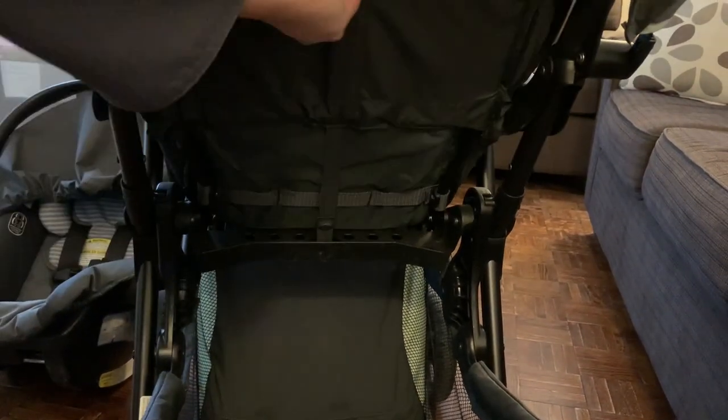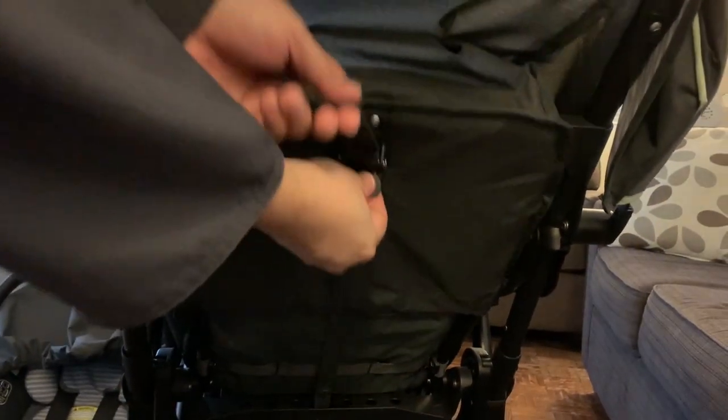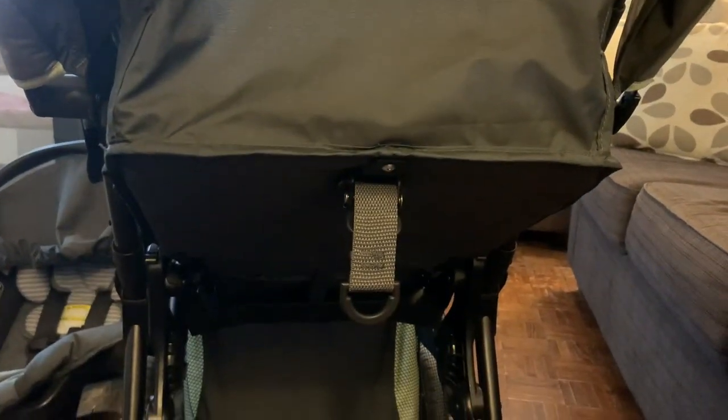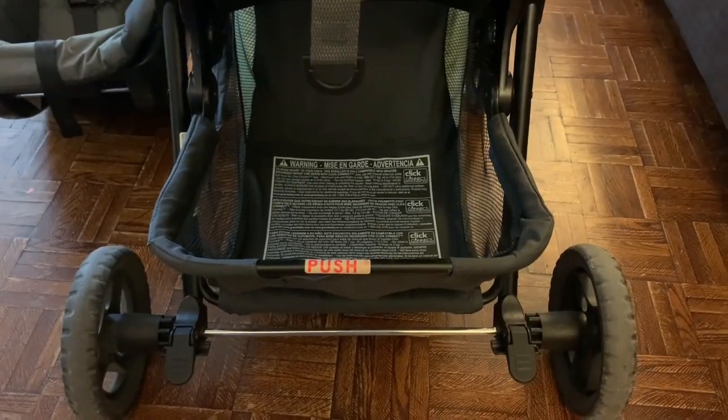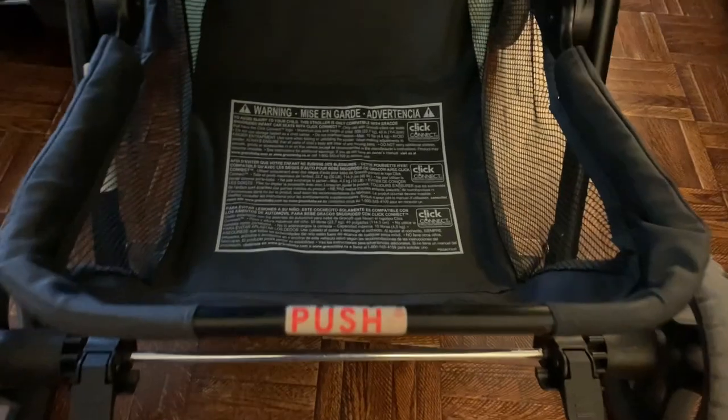You can move the strap backward by pushing the black button underneath. This is the storage basket — it has a very large storage basket.